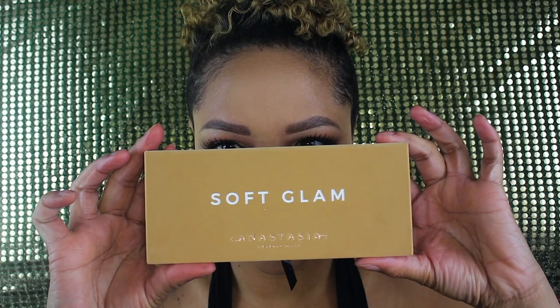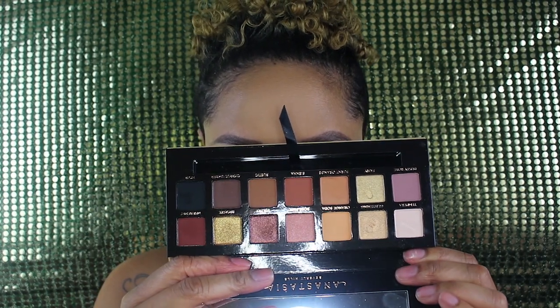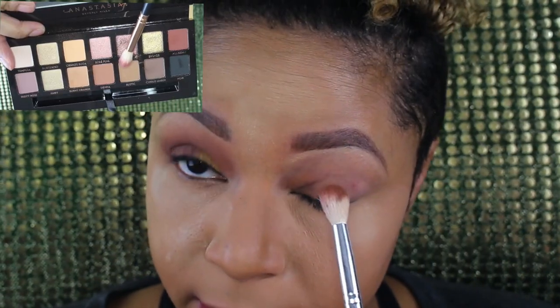Hey guys, it's Chrissy K, welcome to my get ready with me. I'm just using some of the new products that launched — mainly Anastasia products: the Soft Glam palette, the Amrezy highlighter, and her new bronzer. If you guys like this look and want to see how I got it, keep watching.